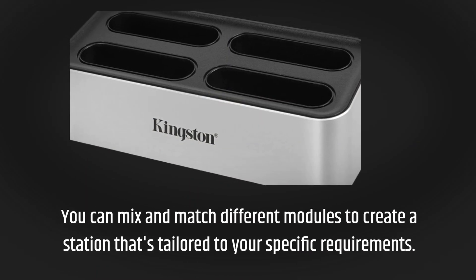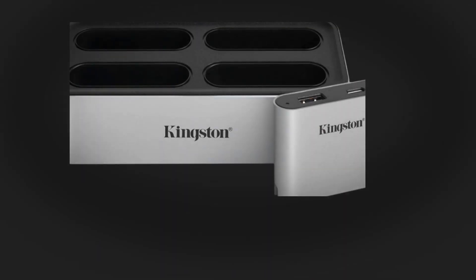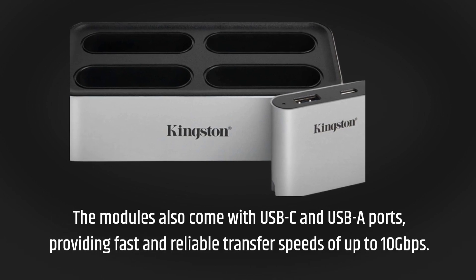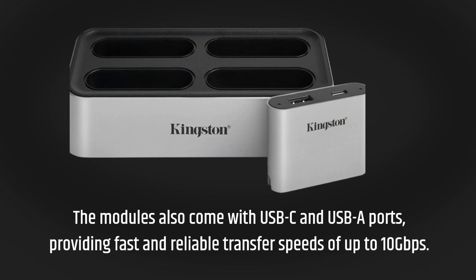You can mix and match different modules to create a station that's tailored to your specific requirements. The modules also come with USB-C and USB-A ports, providing fast and reliable transfer speeds of up to 10 gigabits per second.